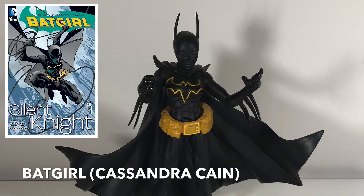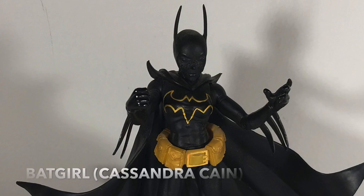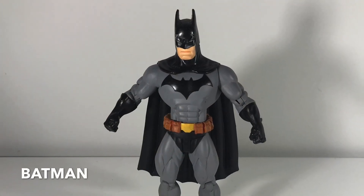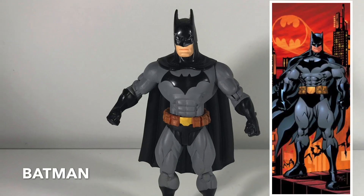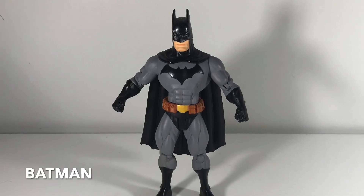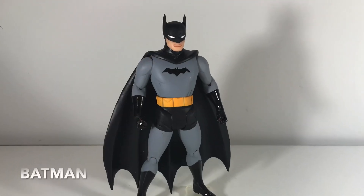This is my all-time favorite Batgirl — this is Cassandra Cain. She had this full leather outfit, and I collected her entire series from start to finish. Big fan. Now here is Batman, also based on Ed McGuinness's artwork. Ed McGuinness is one of my favorite artists in comics today. I love his big, goofy, cartoony, muscular style.